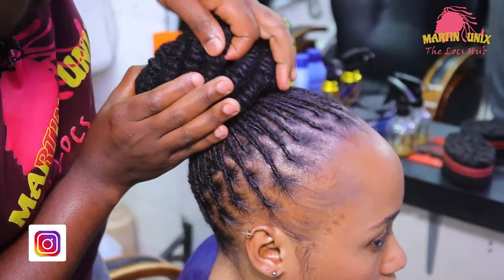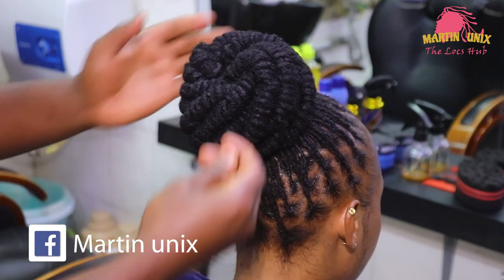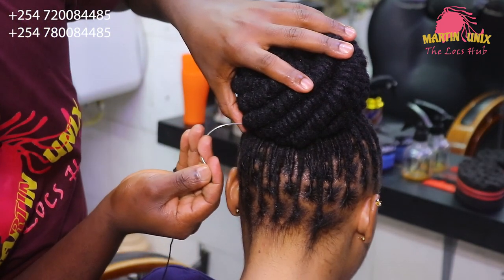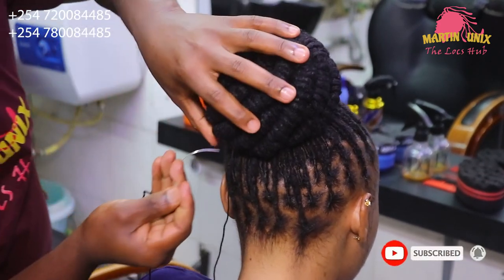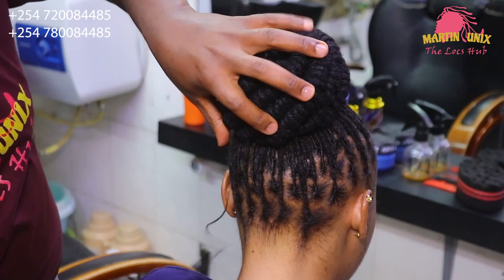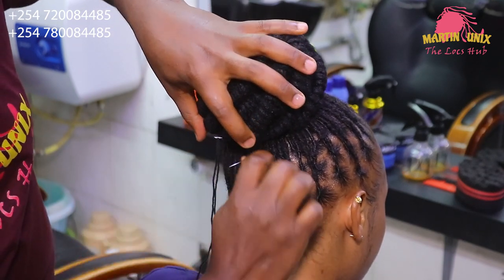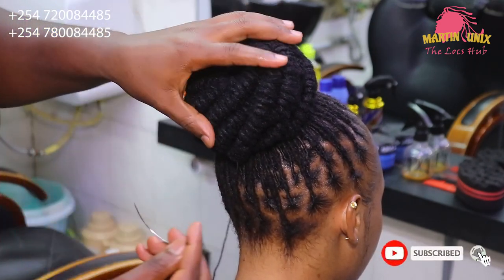For the finishing touch, we'll secure the bun using yarn with a needle. It's a simple style for beginners. Secure the bands all the way around, securing the bands together just to affirm it so that it can serve for quite some time.